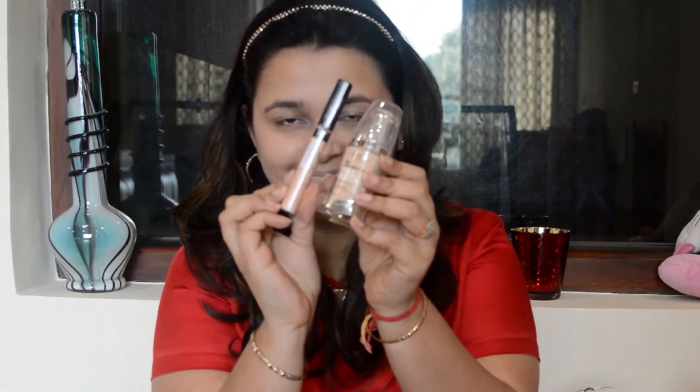Without further delay, let's get into the look. I've already done my base and I'm just tying up my hair to avoid any disturbances. I used L'Oréal True Match foundation and Maybelline concealer for my base, as I do in all my tutorials. Now I'm using the Inglot eye makeup base so that the shadow comes out more vibrant, doesn't crease, and to avoid any oiliness on my eyelids.